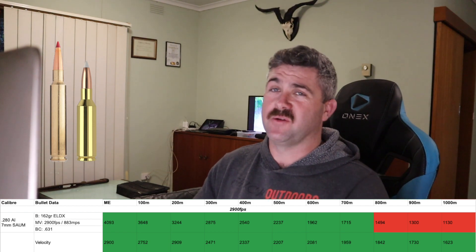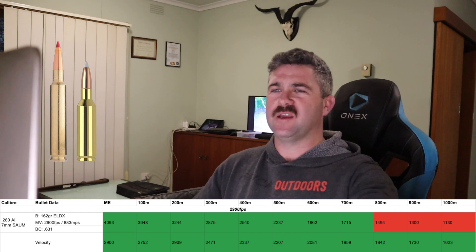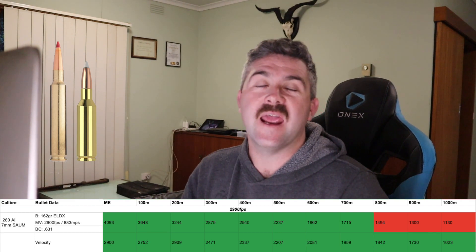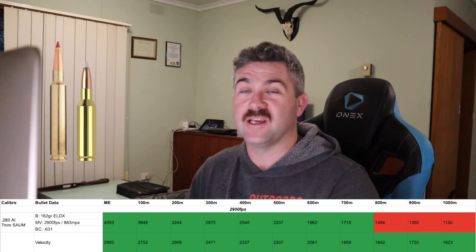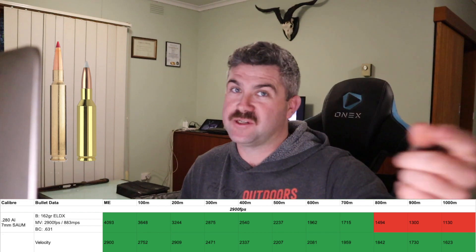At 2,900 feet per second, stepping up once again, we have the 280 AI — which is the same as the 280 Remington, just with the shoulder angle changed to fit slightly more powder in it, giving slightly more velocity. That sits in there with the 7 SAUM, the short-action ultra-magnum, also known as the Remington short-action ultra-magnum. This is where it starts to plateau: going from 2,800 fps with the 280 Remington, which got us to 700 metres, that extra 100 fps still keeps us at 700 metres, because at 800 metres there's a steep dive in energy. However, the velocity band has now changed — we can get all the way out to 1,000 metres. From now on, all the next cartridges will go over the minimum velocity. Some will also go over the maximum at the muzzle, and we'll talk about that when we get there.